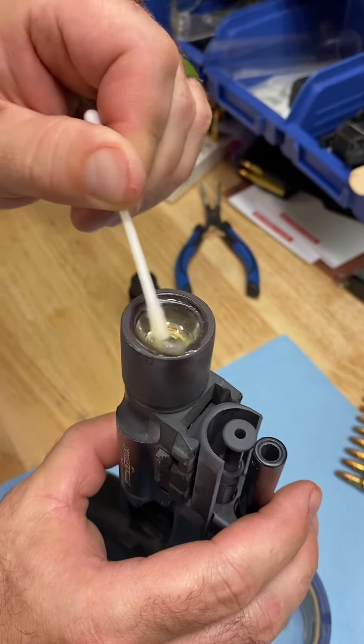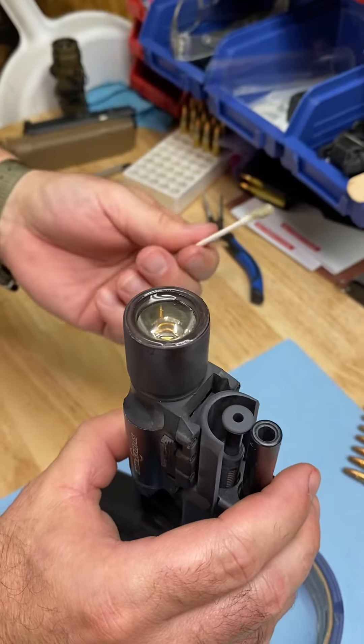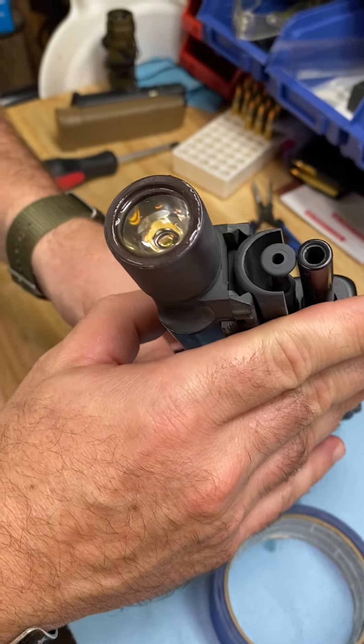Can you see that? Ain't no way. There you go — flipping stuff works. Thank you.